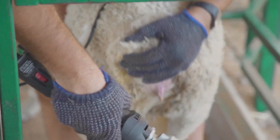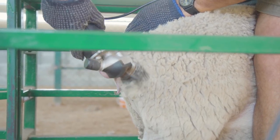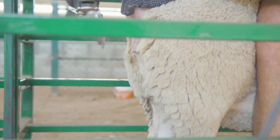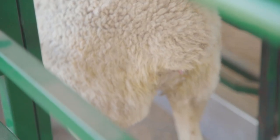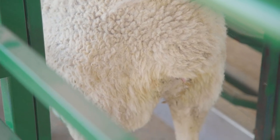The fecal matter runs all the way down to the inside of its legs. For today's demonstration we have an animal that has a DAG score of one, and we're going to clean her up and make sure there is no fecal matter left after the crutching is done. The crutching allows us to cut away all wool or hair that has fecal matter attached to it, and this is done by either hand shears or mechanical shears.